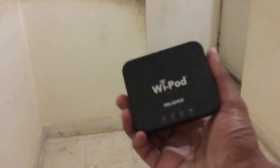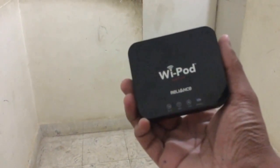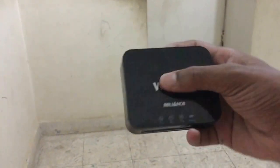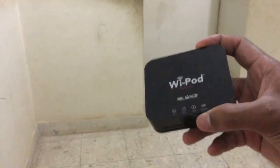Hey guys, this is Sean from Helltech and I'm going to tell you about this new thing I just bought. It's named the Alliance Y-Pod — it's a hotspot creator and it does a pretty good job. So when you're out on the go and need internet but don't have it on your phone, you can just buy one of these and connect multiple of your devices to it.